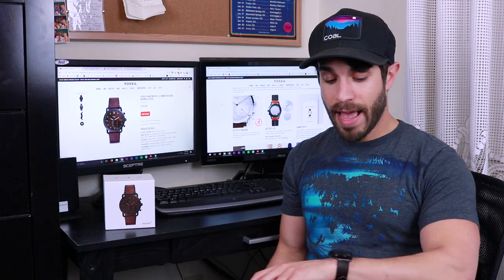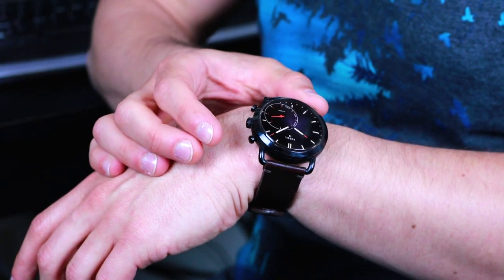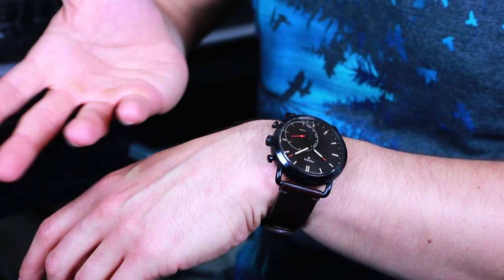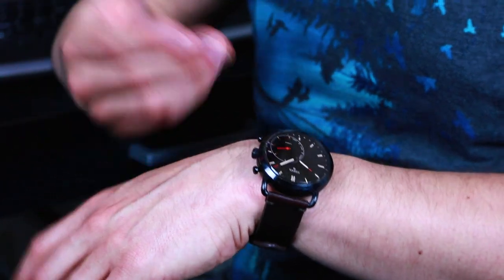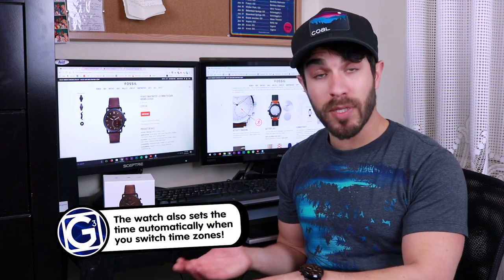It's one of three buttons programmable to different functions. I listen to a lot of music so I have mine set to play/pause, volume up, and volume down. But you can also set these buttons to take a picture, ring your phone if you've lost it, or show you a second time zone if you're a frequent traveler — and that's pretty cool.